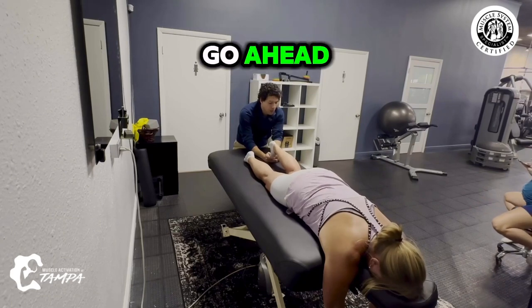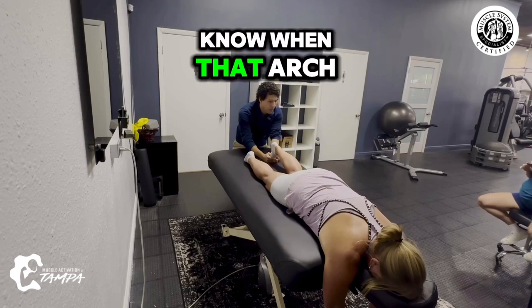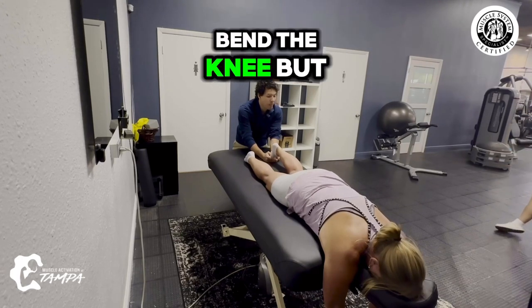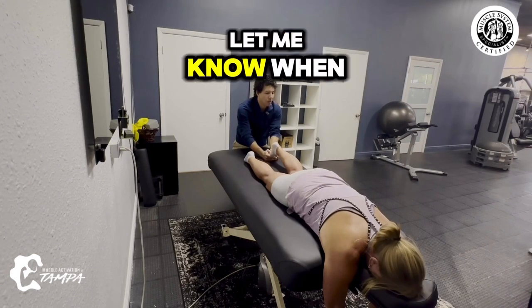Foot first, go ahead. There we go. Hold that. Let me know when that arch starts to take over. Stay here. Bend the knee, but from here — like you're pulling this. There you go. Go ahead. Let me know when you feel your calf.